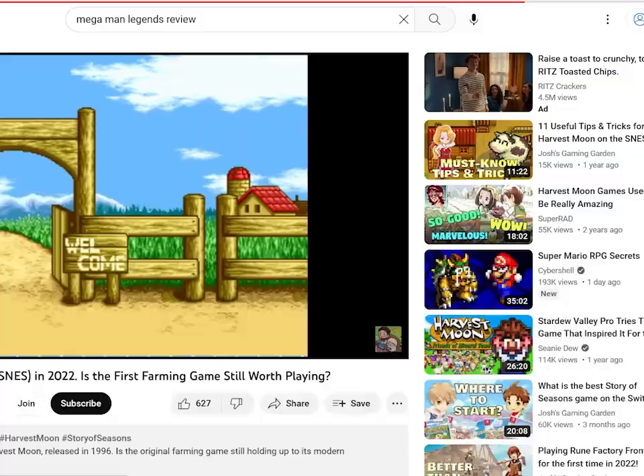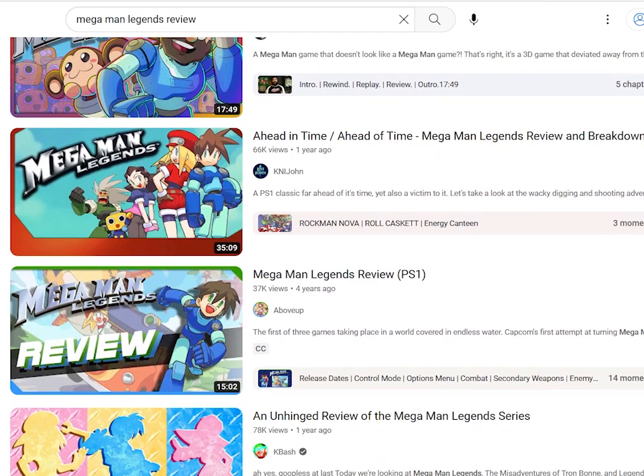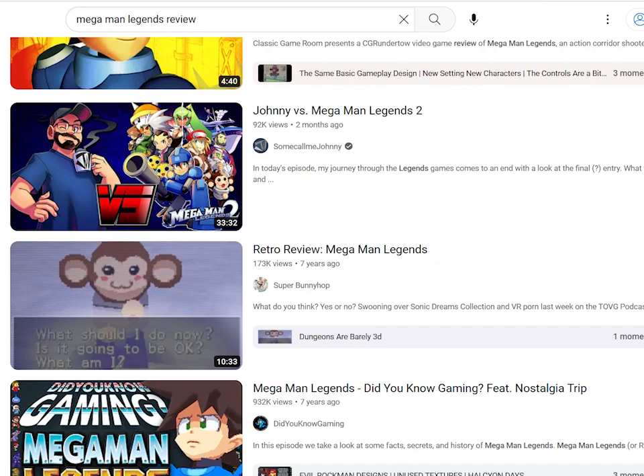Sometimes there are just a million videos about a given game, so there's no real point in me saying anything about it. A while ago I wanted to do Mega Man Legends, but that may be the single most reviewed game on this website. If you've produced retro game review videos on the internet, there's like a 50-50 shot that you've done Mega Man Legends.